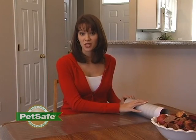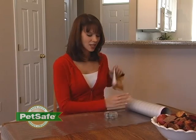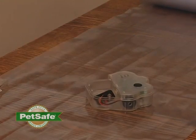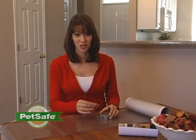Within the cardboard cylinder that's included is your controller, along with your manual. Take both of these out, and you'll want to begin by installing a 9-volt battery into the controller. Remove the backing, install the battery, and replace your cover.